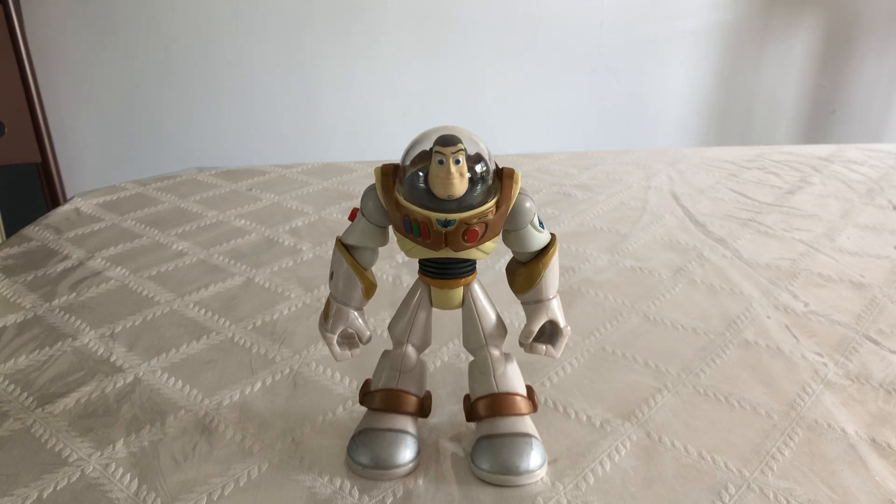Hi everybody, Danger Rock here. Today we're going to be looking at this Buzz Lightyear action figure made by Mattel in 2006.